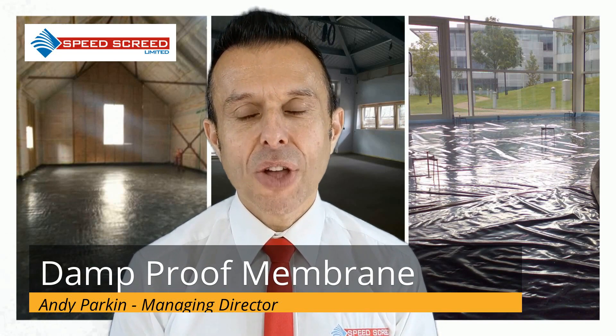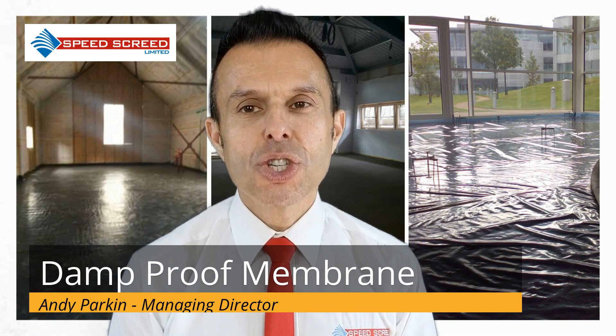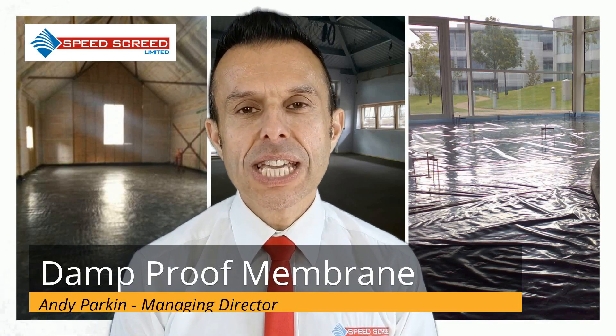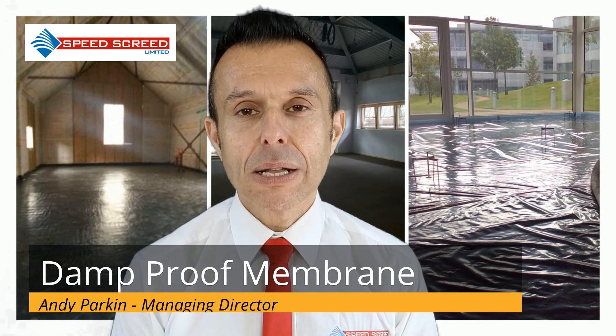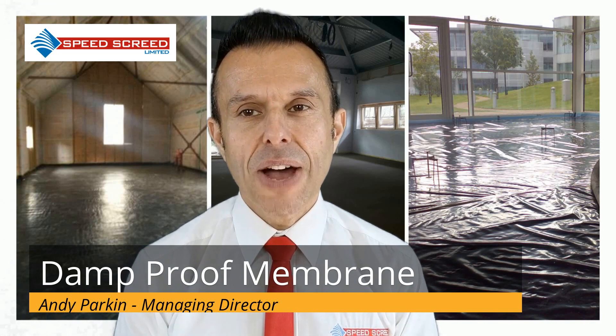Damp-proof membranes, often called DPM, are used in construction to prevent moisture entering the building, usually through capillary action. You will often see these membranes installed as part of damp-proof coursing on external walls, but they are also a vital part of ensuring that moisture cannot enter a building via the floor.